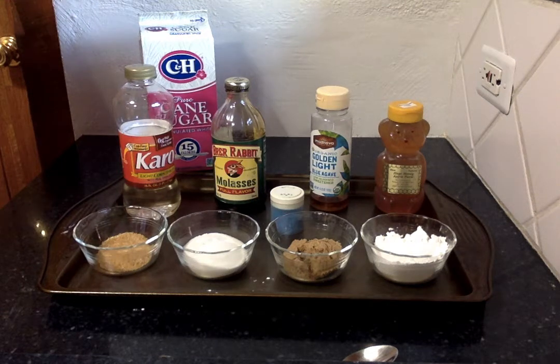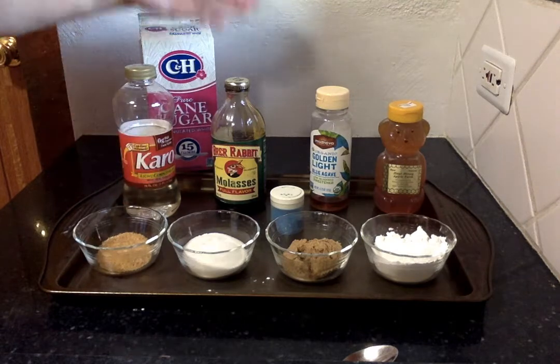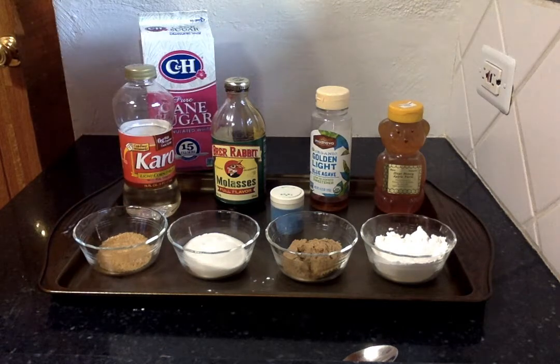Hi guys! We're talking about ingredients and what they're good for and whether or not you can substitute them. The purpose of this video is to talk about sweet or sugary ingredients that you can work with. We're going to start with our dry sugars and then move on down to our wet sugars.